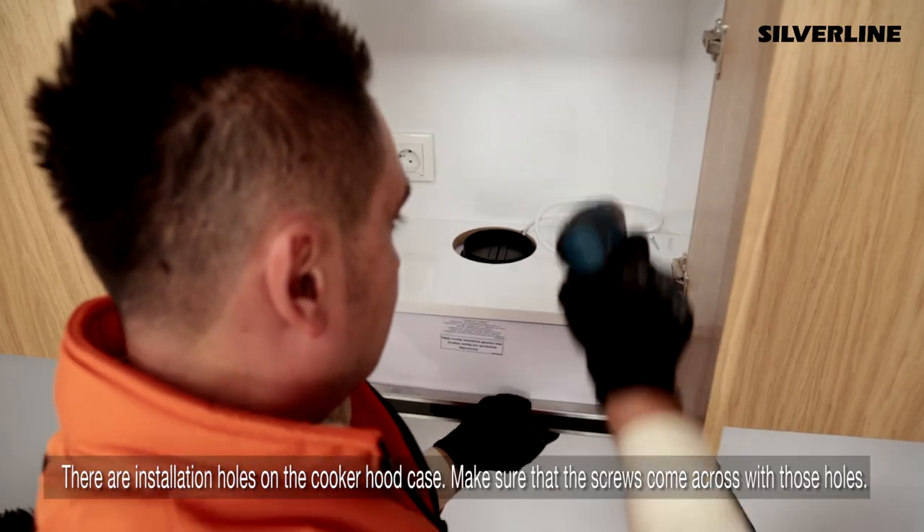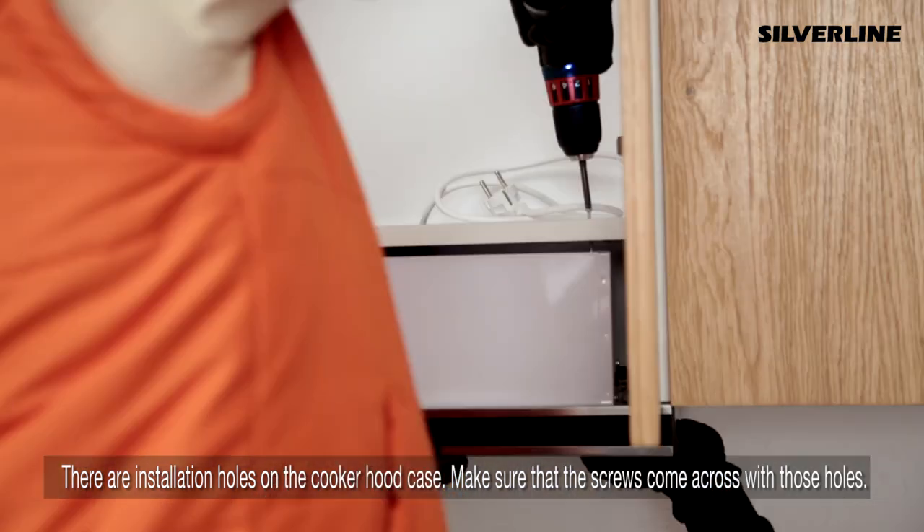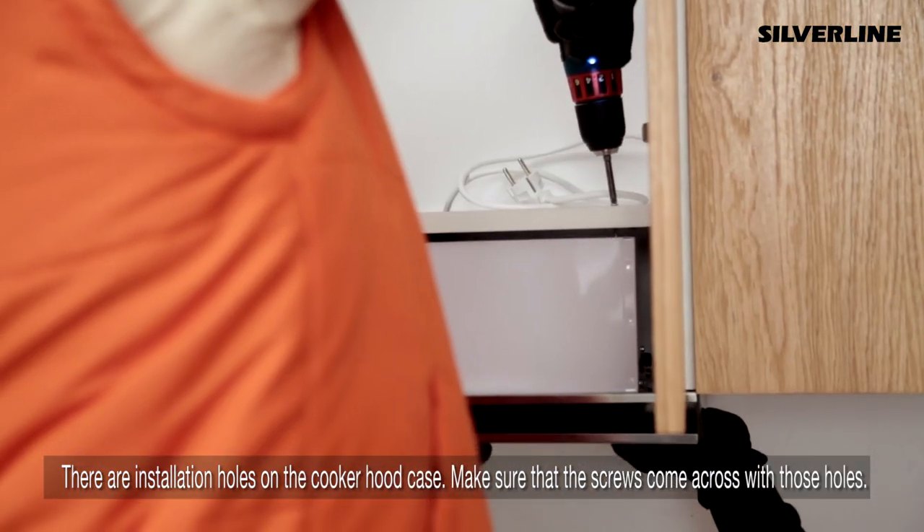There are installation holes on the cooker hood case. Make sure that the screws align with those holes.